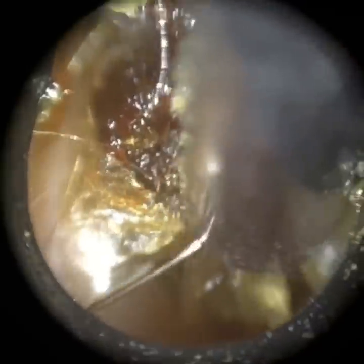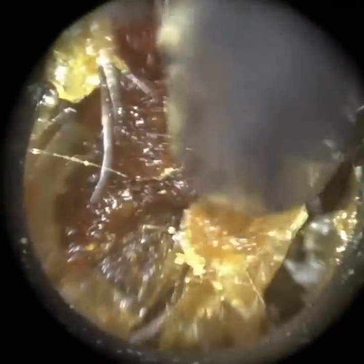Then we've got a larger speculae, which is a 5mm internal diameter, and then we've got the extra large one for surgically operated ears — for example, a mastoid cavity — which is a 5.75mm speculae.